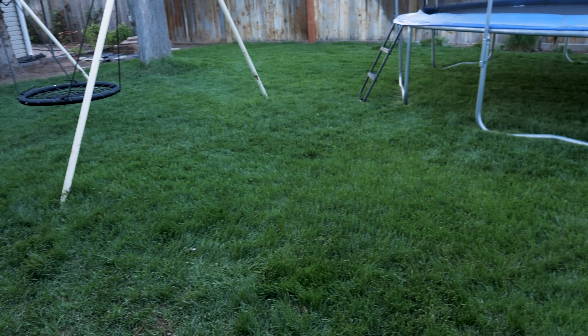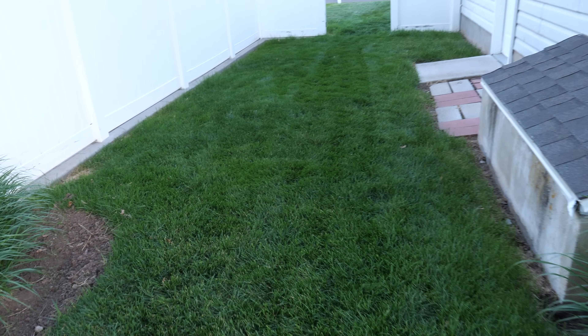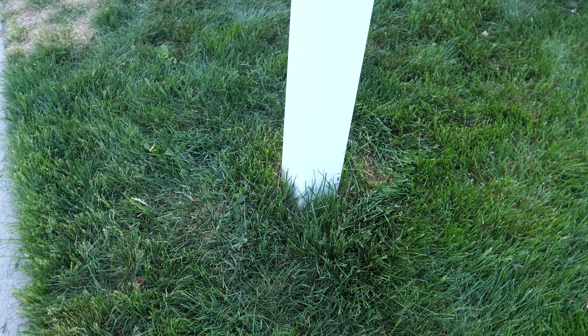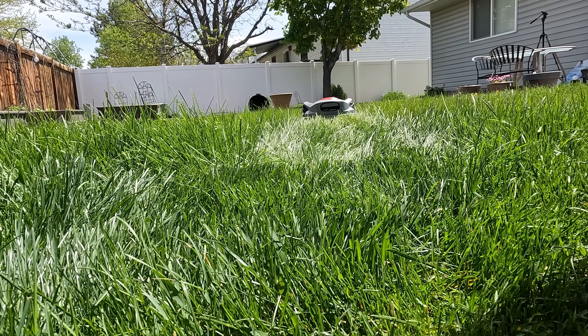After cutting the backyard, the finished product looks great with just a little trimming left around obstacles. I really like being able to customize different zone lengths — a bit longer in the front yard and shorter in the back. It got very close to the mailbox without even setting it up as an obstacle, and the weight of the base creates nice lines in the yard. The only maintenance my parents need is keeping the gate open, washing it off — it's IPX5 water resistant — and it auto-recharges with no gas or grass bags to deal with.